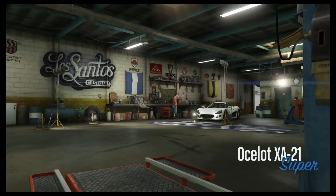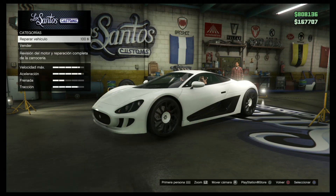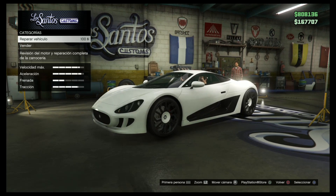Bueno amigos, esta tarde vamos a tunear el XA21 que he comprado. Venimos con un colega, con Jordi. ¿Qué pasa? A ver cómo se nos queda. ¡Ey Jordi! ¡Ey Dacel!